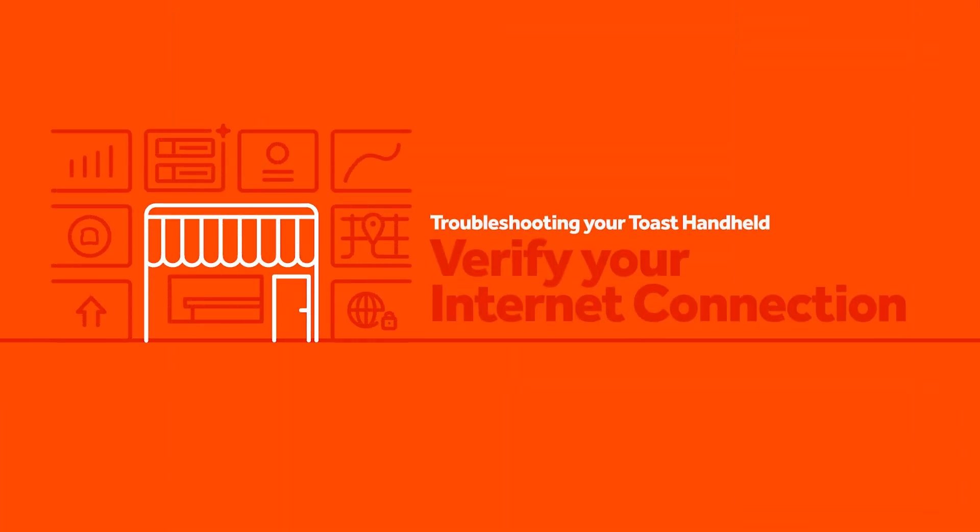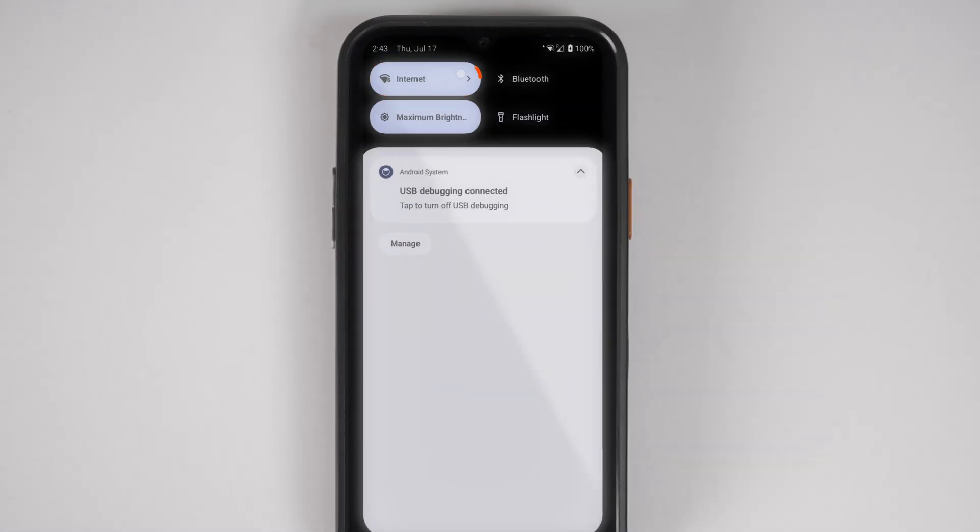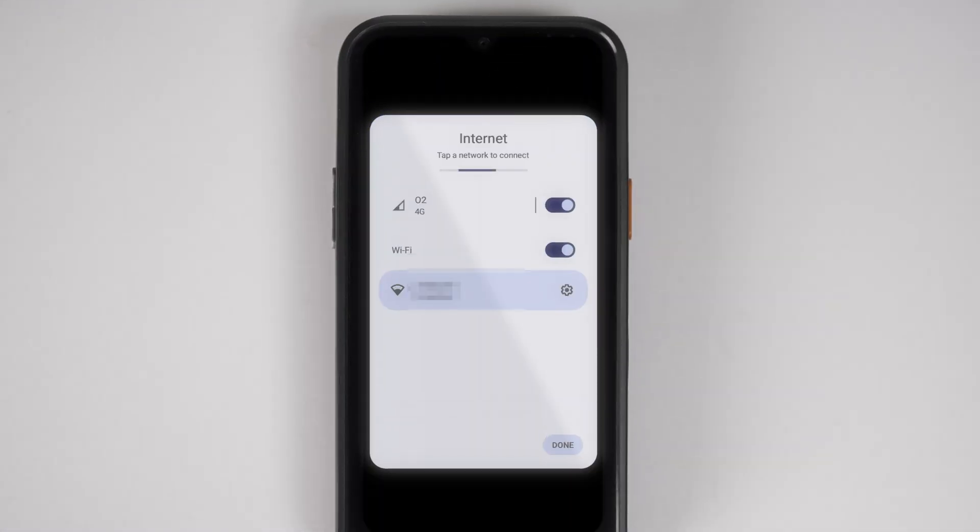Next, let's verify your device's internet connection. Swipe down from the top of the screen and select internet. Here you should see that your 4G cellular connection and your Wi-Fi connection are both toggled on. However, if your handheld is Wi-Fi only, you will only see the Wi-Fi connection here.